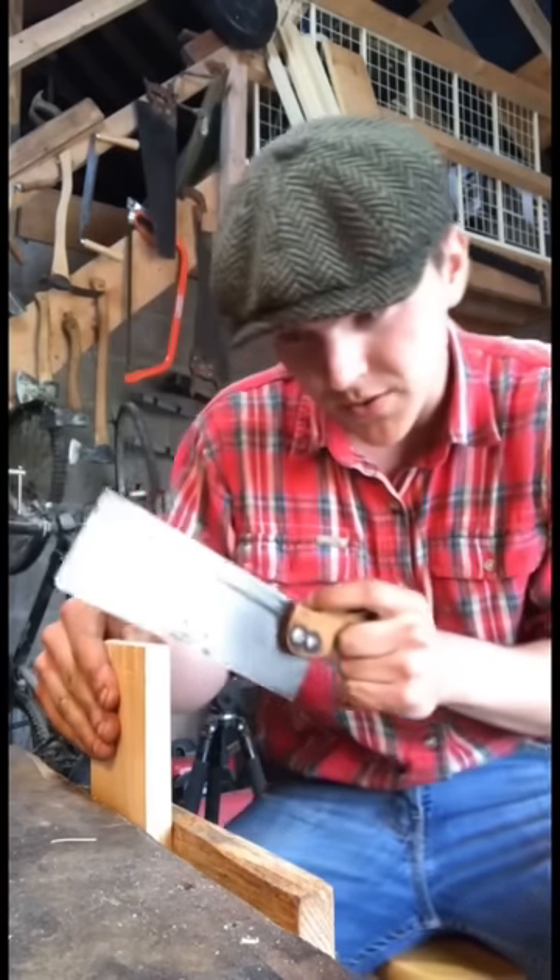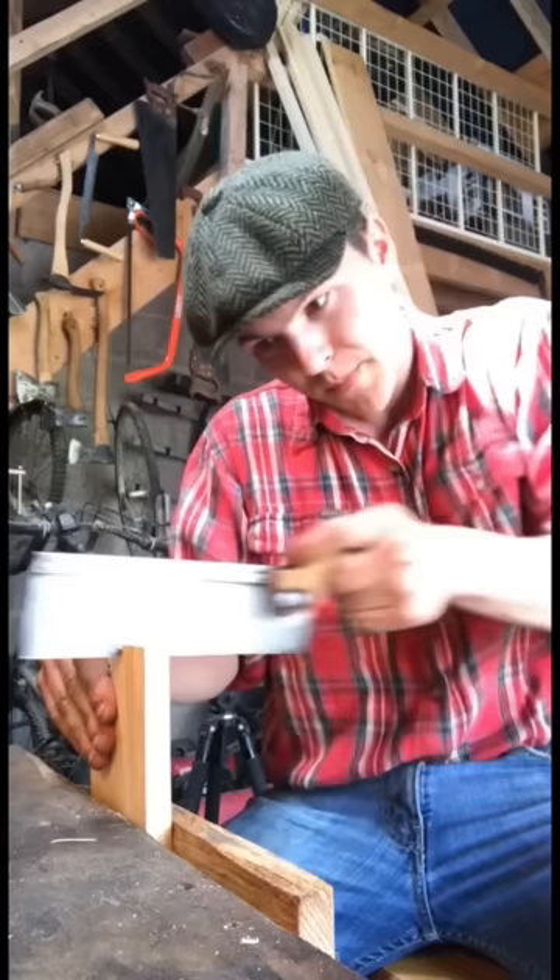I have two bits of wood here and we'll see if we can dovetail them together. We have it marked out — time to test out the saw. Just one or two quick pulls so it sets into the groove, and then...